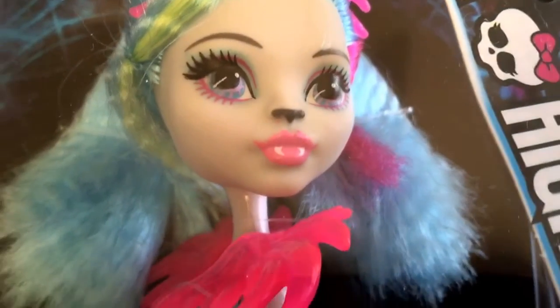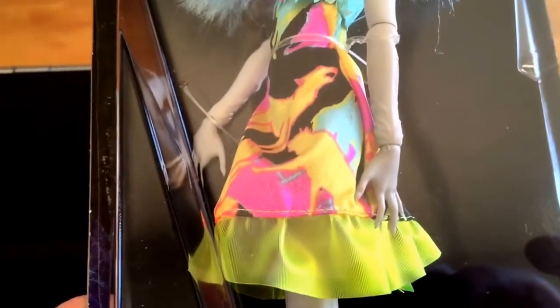As we travel down the outfit you can see — the sun has suddenly decided to shine through the window, which is always great — she's got this chest piece on the dress. The dress is quite simple, just blue at the top, and then as you go down it becomes multi-colored.